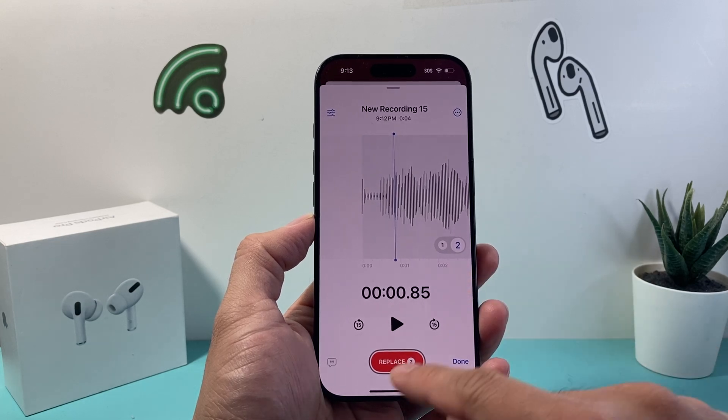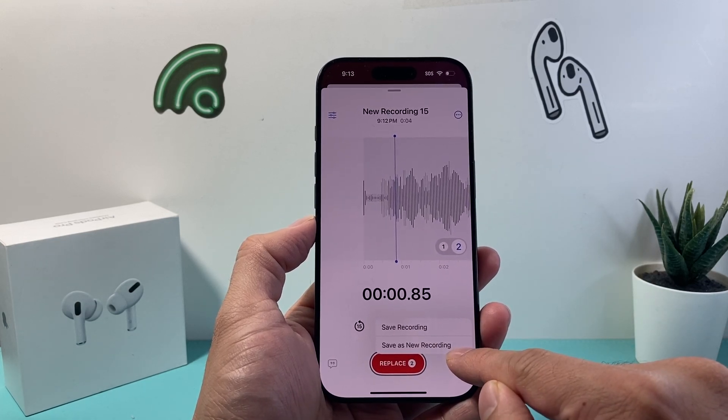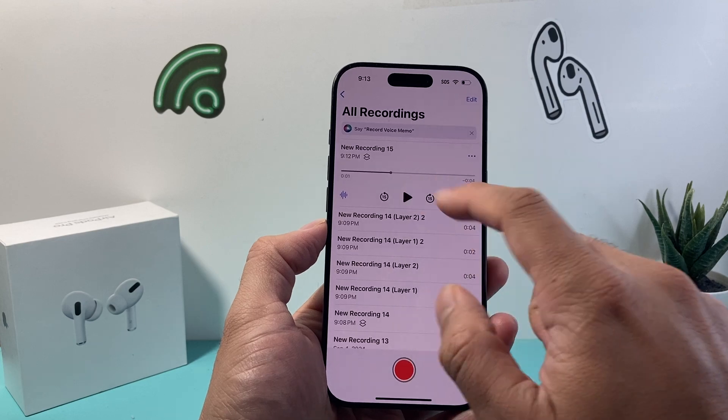But that's how you do it. And once you're ready, you simply click on Done and save it as a recording or as a new recording. I just click on that and it shows this is a layered recording, and I can play that layered recording just like that.